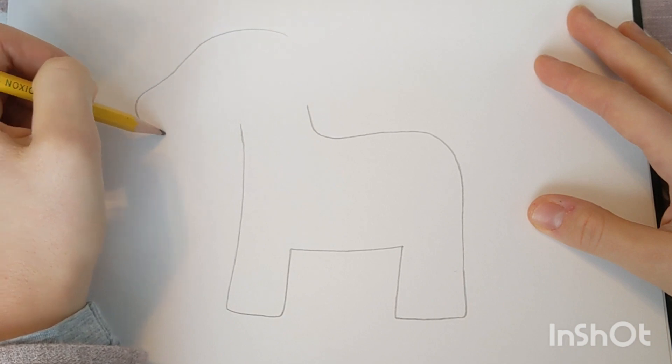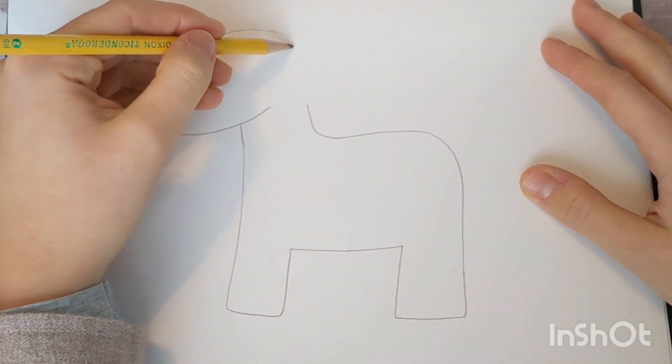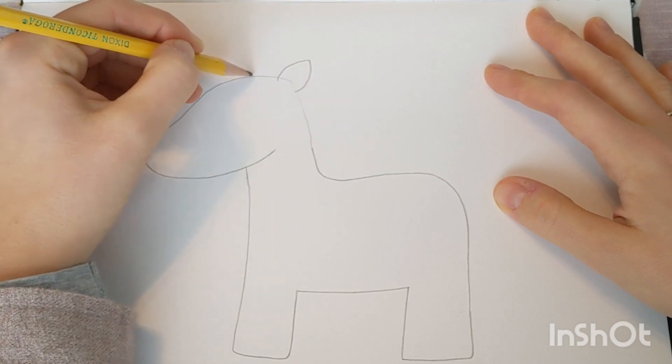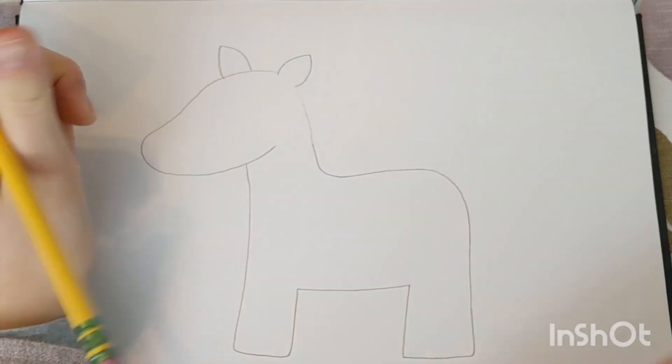Now we're going to move on to draw the head of our unicorn. Remember to draw lightly because we will be erasing certain parts that we draw today. The next thing we'll need is to draw the ears — they're kind of shaped like leaves or kind of triangular.